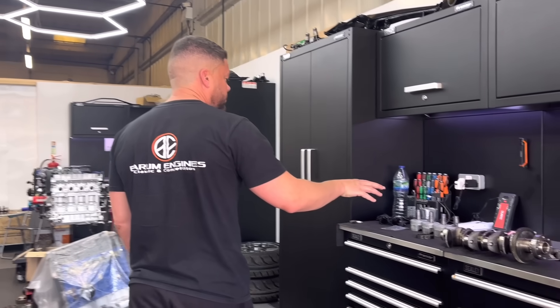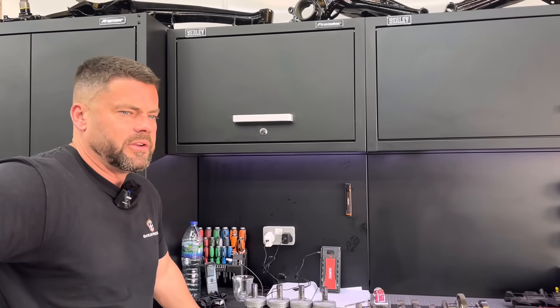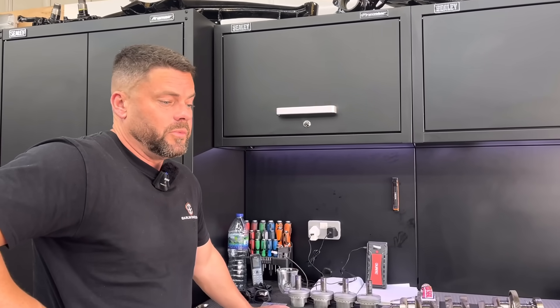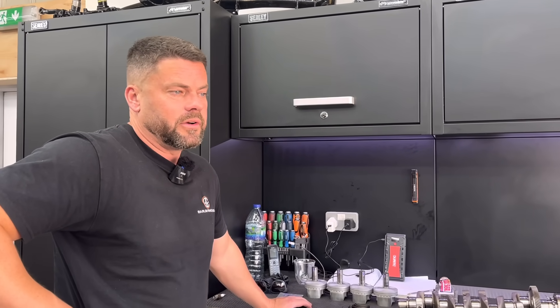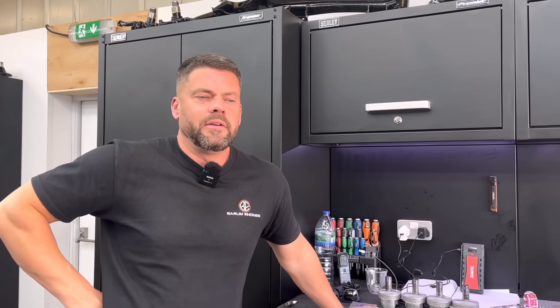We've obviously got the Ingenium — we've got to build the bottom end. So I've got to just quickly finish putting the liners in that. It's been one of them weeks where I just ain't quite got anything finished that I wanted to, really — except for the Cosworth. Yeah, you did get your Cosworth done.